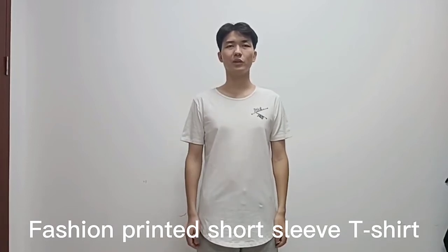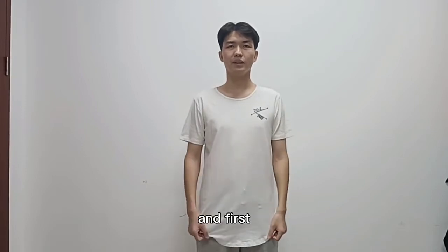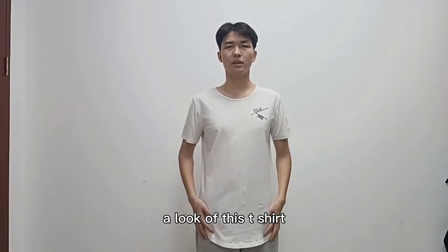Hello everyone, this is Su Lixi's Closing Factory, and today I will introduce this T-shirt design. First, let's have a look at this T-shirt.